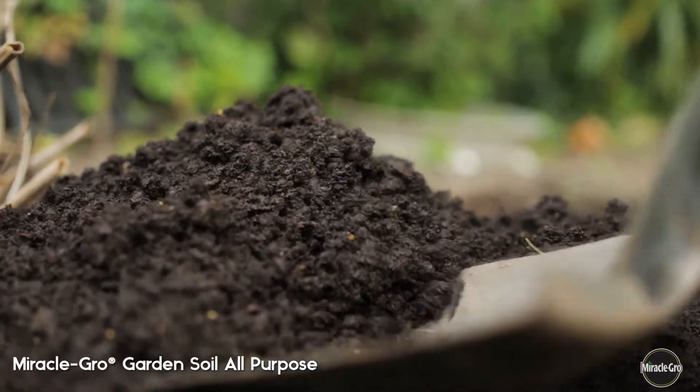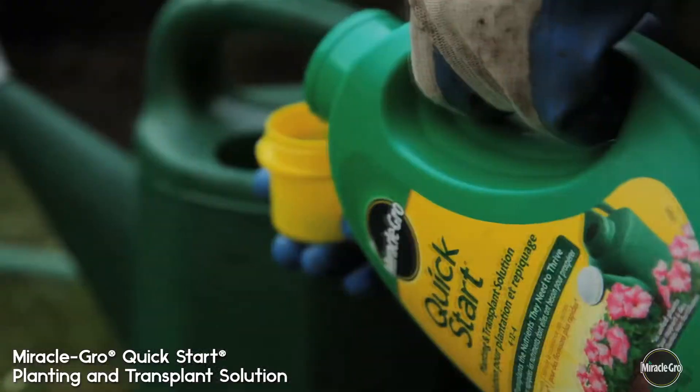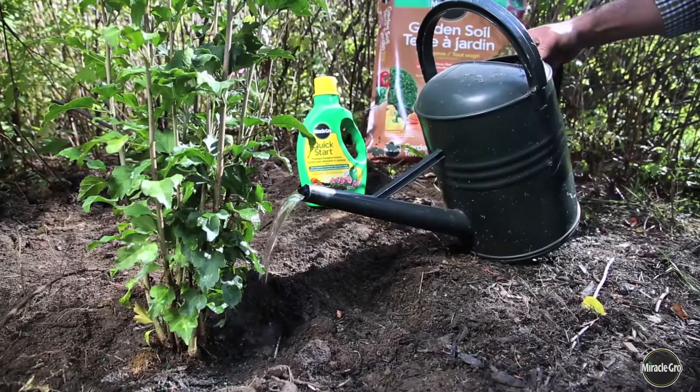Next, your soil. Improve it by using Miracle-Gro garden soil. Plant, water well, and finally use Miracle-Gro Quick Start. That's going to reduce transplanting shock.